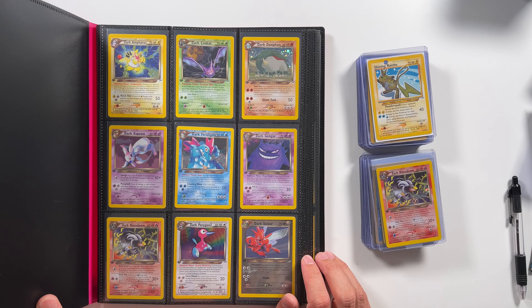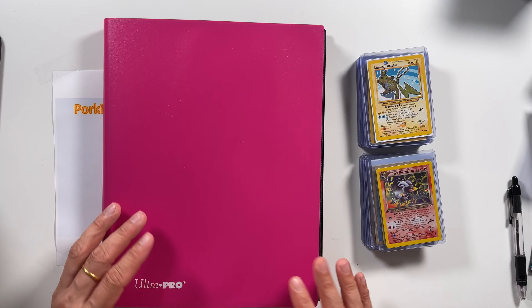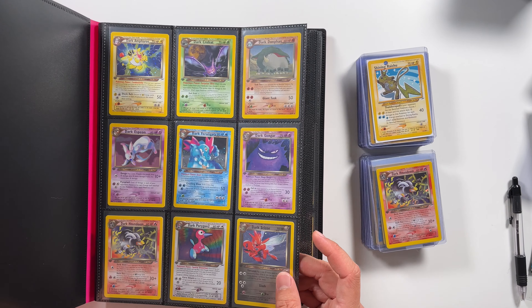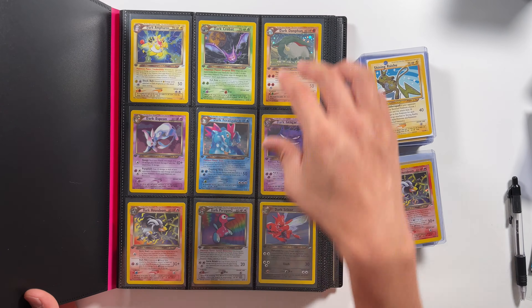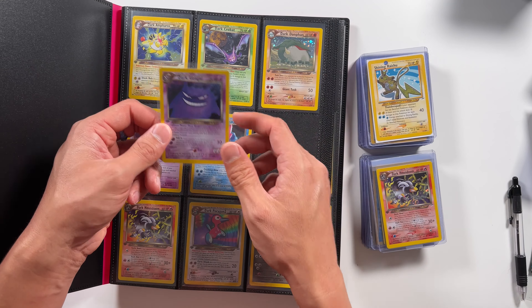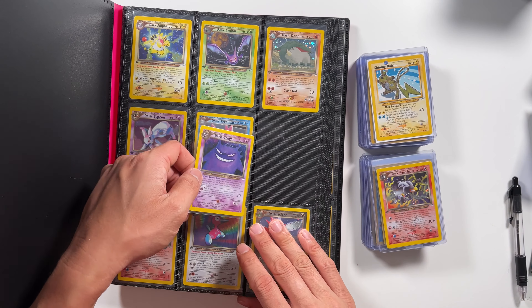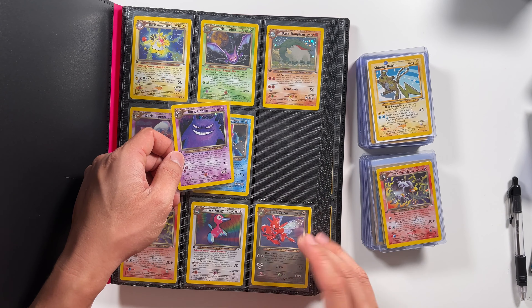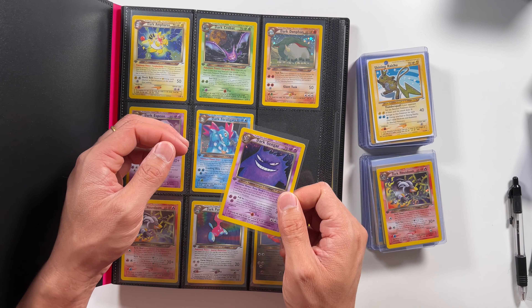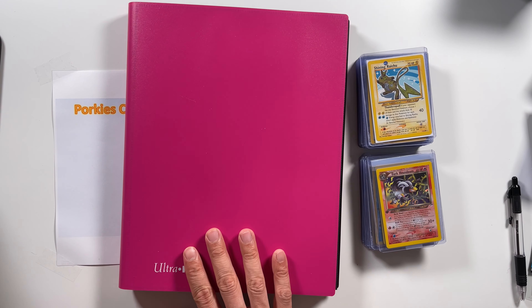Moving on to the next kind of binder — these are the four-pocket binders. This is a very iconic, standard binder. This one is better in the sense that it doesn't have rings. However, it is still a top-loading binder, so you put cards in from the top. If you remove or insert cards, you have to do it that way, which means dust can still get in and scratch cards. Also, you can't put sleeves in — if you try to fit a penny sleeve, it doesn't fit, gets crushed and bent. You can try tighter sleeves, but over time it'll cause warping. I highly recommend against this.